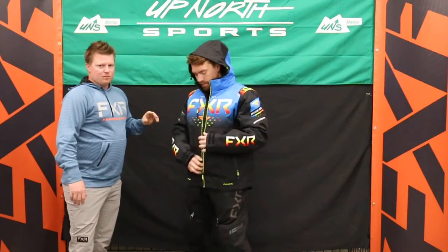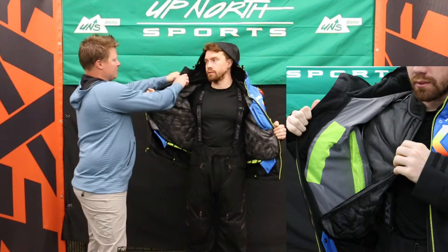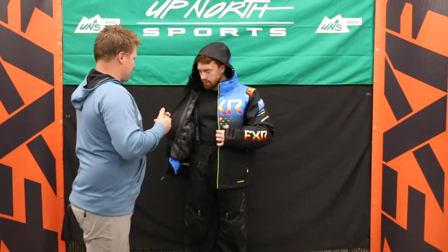Let's open this thing up and show you the inside. Like I mentioned, 200 grams removable insulation, and then you'll have the nice waterproof shell. So this is going to make for a great trip out west. If you're a guy that sweats a lot too, zip that thing out.